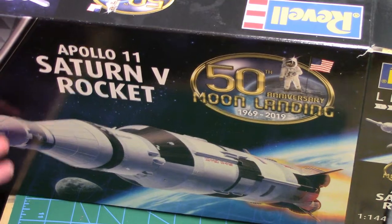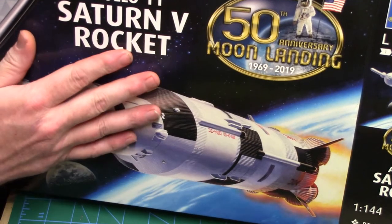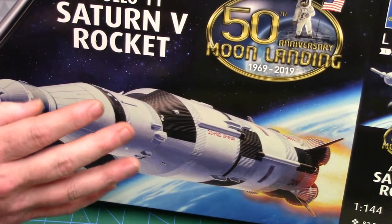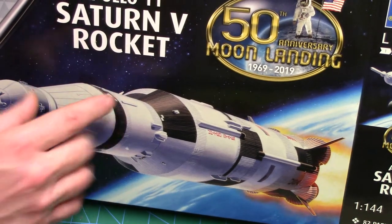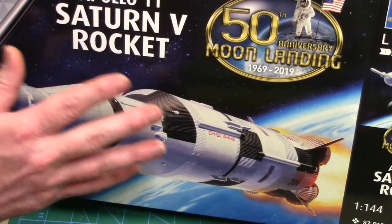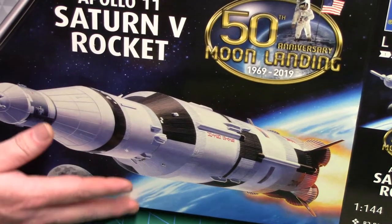Here's the next one — this beautiful rocket. It's the Revell 1/144 scale Apollo 11 Saturn 5 rocket. It's the 50th anniversary edition for the moon landing, and it's skill level 4, so it's going to be fun to do.